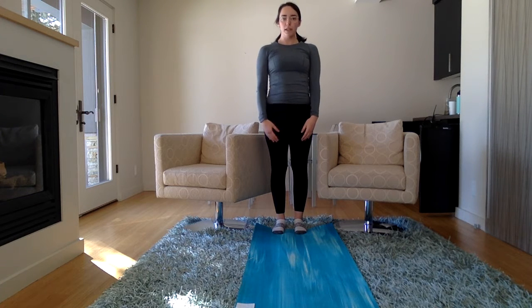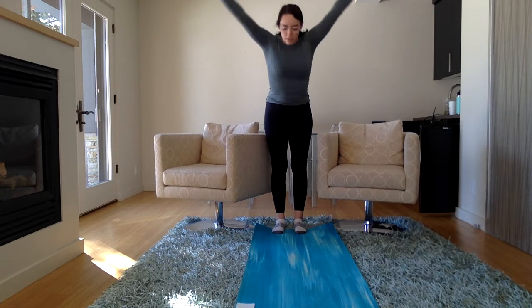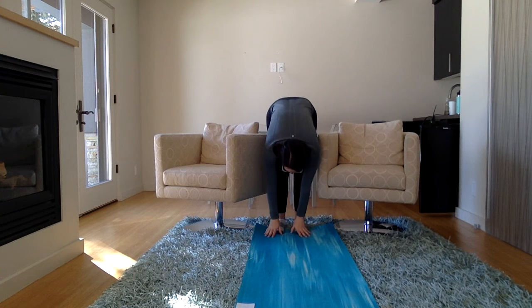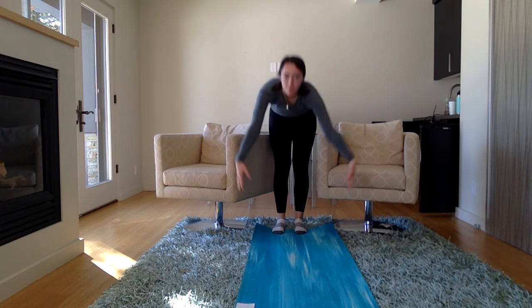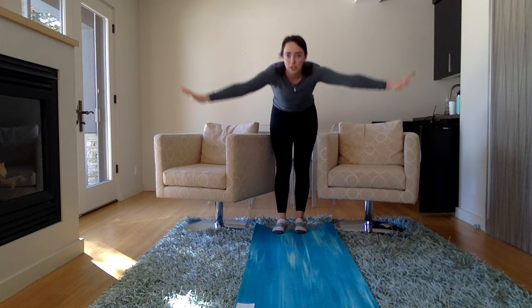Now let's reach up. Take a big, deep breath in. Out, and touch your toes. Let's do that one more time — reach up, big breath out, touch your toes.